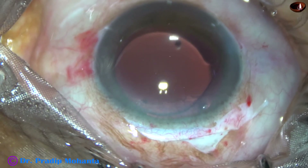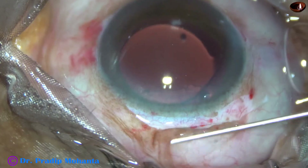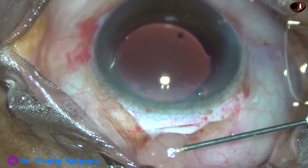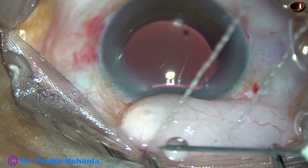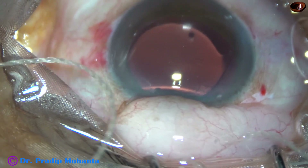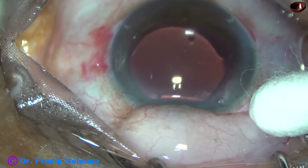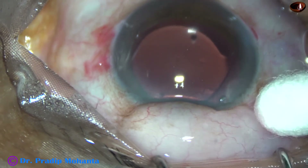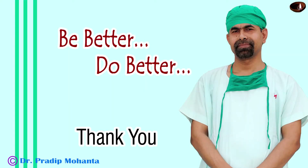The wounds are checked so that we can detect any leakage. The superior rectus bridle suture is held and this is a subconjunctival injection of gentamicin. What happens is the conjunctiva comes forward with this subconjunctival injection and we can complete the surgery without putting any suture. So here we complete the surgery. Thank you very much for your attention. Hope this video will help you in doing and learning small incision cataract surgery.